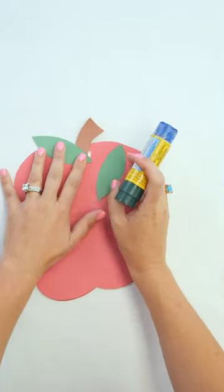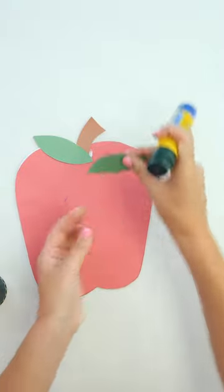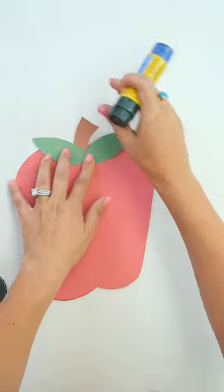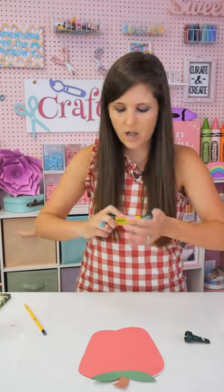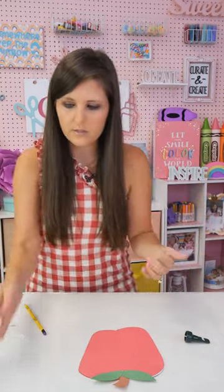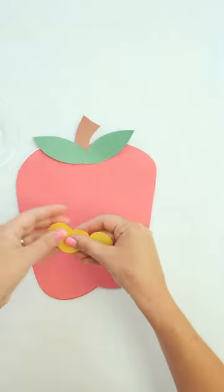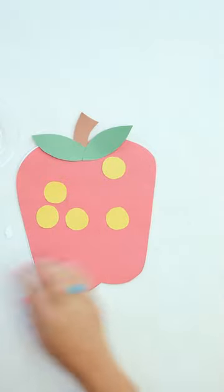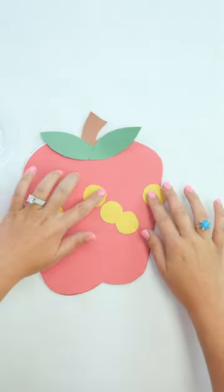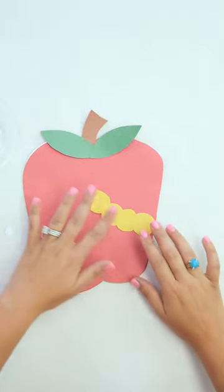Now we've got our stem and leaves. I'm going to use washable liquid glue and add a little dab right there because I'm putting it over the staple — that's why I'm using liquid glue, since it's not a straight flat surface. You can use liquid glue for your leaves or the glue stick. The great part about this glue stick is that even though it goes on blue, it dries clear, so we won't even see that once it's dry.